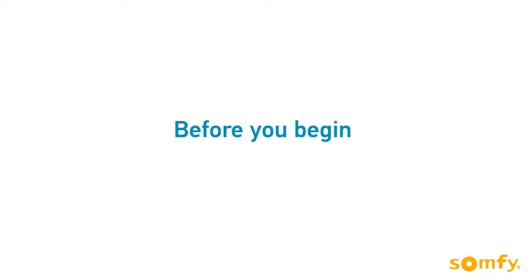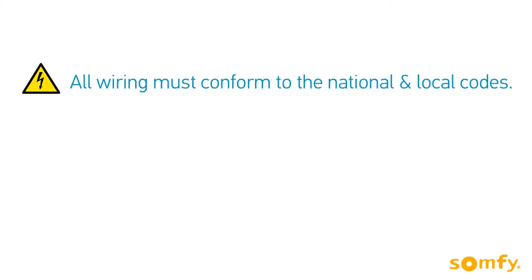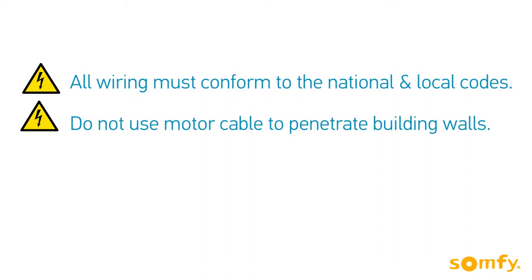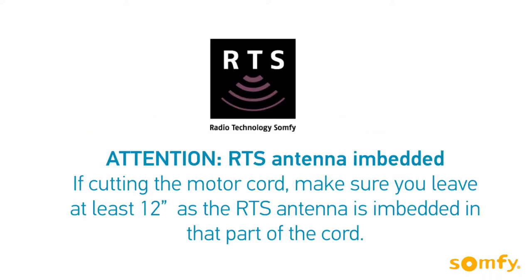Before we begin, remember to create a drip loop to prevent water intrusion. All wiring must conform to the national and local codes. Do not use motor cable to penetrate building walls. Connect the motor to power in a listed junction box. If cutting the motor cord,